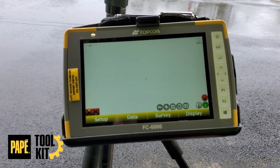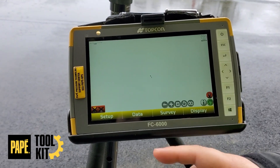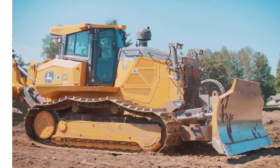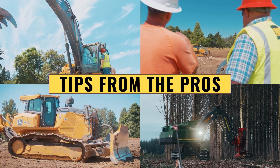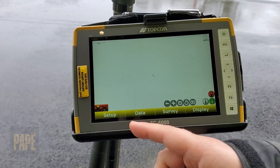Today we're going to show you how to change your radio channels on both your base and your rover. We'll start with your base.